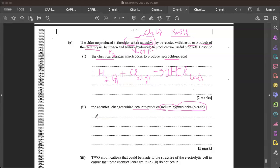The reaction that produces hypochlorite (bleach) is when chlorine reacts with NaOH: Cl2 + 2NaOH → NaOCl + NaCl + H2O. So we get sodium hypochlorite (bleach), sodium chloride (salt), and water. That equation is only worth one mark.